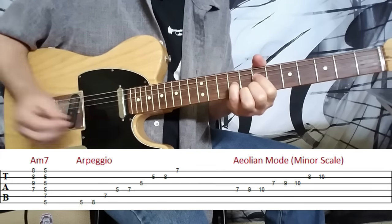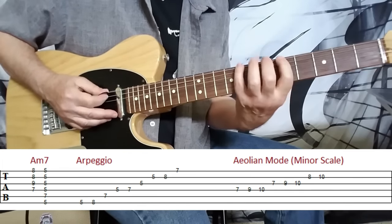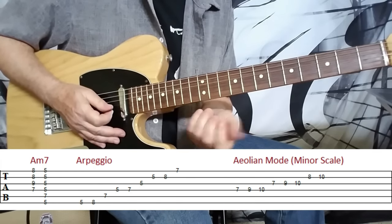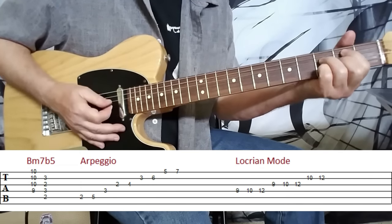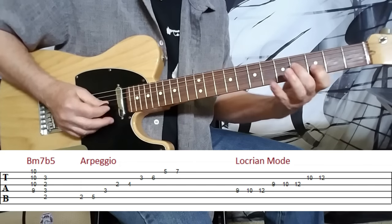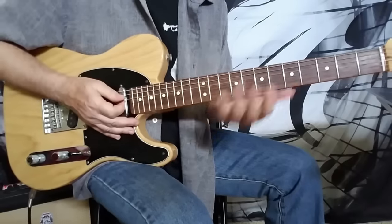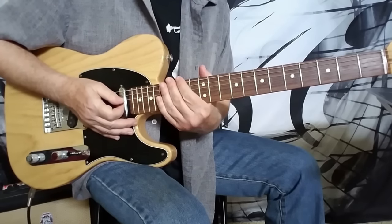Then we move to A minor seven — you're most likely going to play it in one of the other forms, and the arpeggio follows. Then we move to B minor seven flat five, most likely played this way, and we have a really cool sounding arpeggio for this as well. That brings us right back home to C major seven. These chords — basic major and minor sevenths — and their corresponding arpeggios are very, very important.